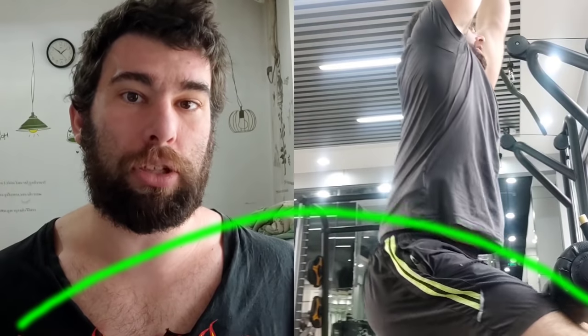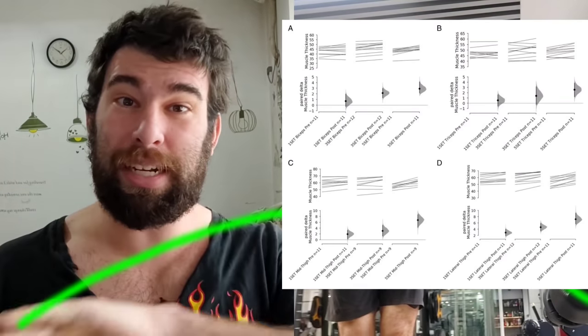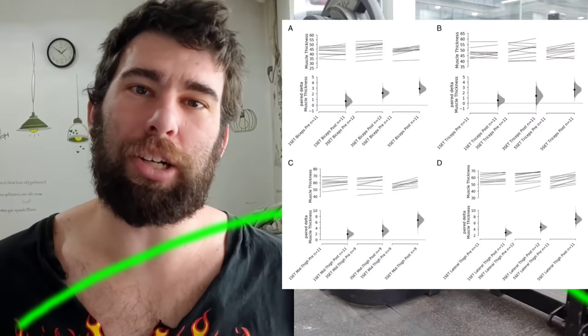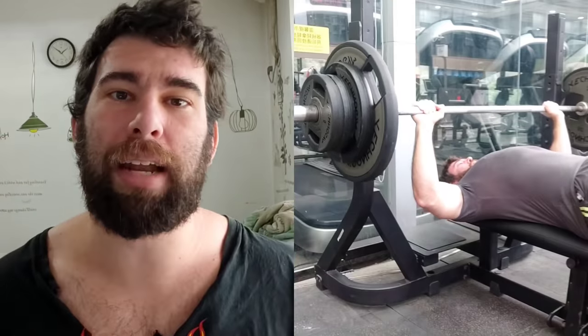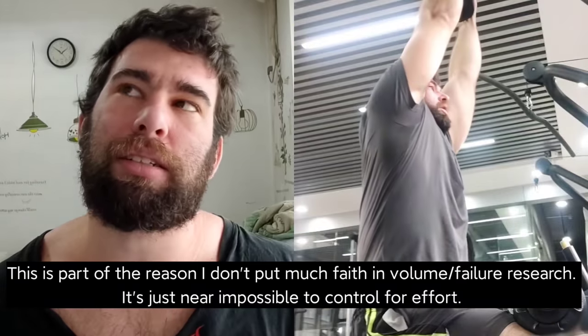Some studies — notably the Schoenfeld one, which had a 15-set, a 30-set, and a 45-set group — didn't actually show this U-curve; 45 sets was the best one. If participants in a study aren't training very hard, doing more might get you more because every set is going to be very easy. But that doesn't necessarily mean doing more is the best choice. Perhaps just getting better quality sets might get you a better result. There are a lot of variables you can manipulate, and volume is just one of them.